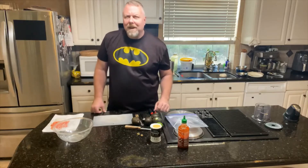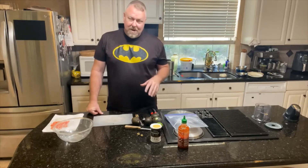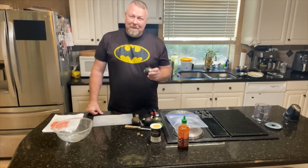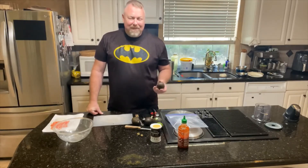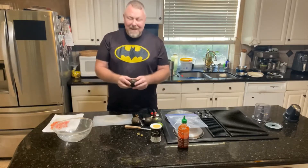Welcome to a special edition of Warner Sunday Kitchen. Today we're going to be making guacamole from scratch. I think everybody needs to learn how to make guacamole — even if you don't like it, your friends are going to like it. So if you're going to cook, you need to learn.